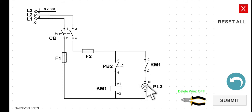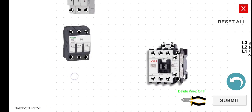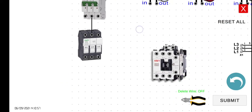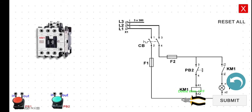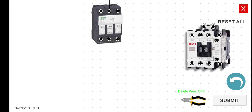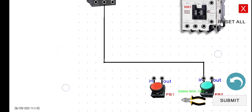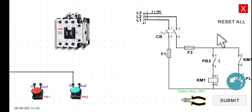Let's wire this circuit. We start with the supply and connect it to the breaker. Then from the output of the breaker to fuse 2 — this is very similar to what we did in the previous lecture. After that, from fuse 2 input to the input of the push button, then to KM1, and back again. The output of the push button connects to A1 of the magnetic contactor.